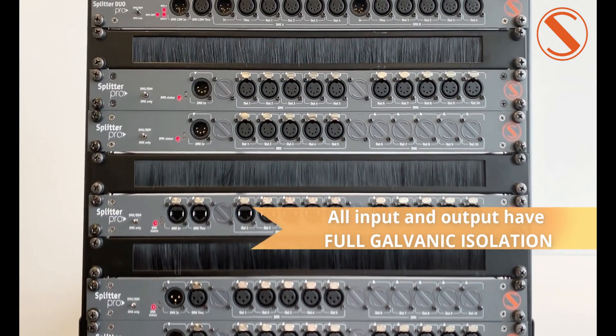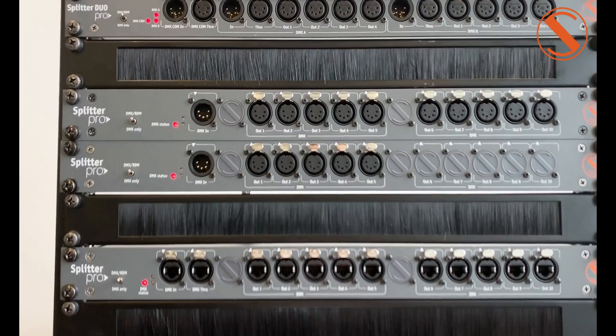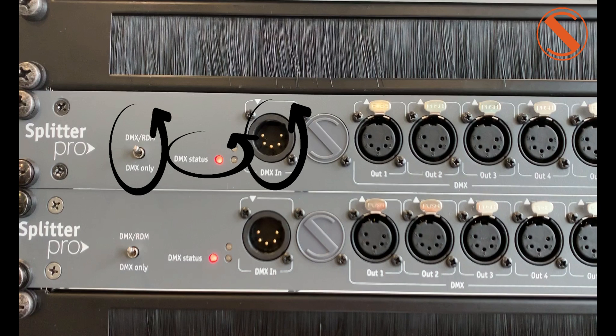All inputs and outputs have full galvanic insulation. On the right side of the device, we can find one DMX input, LEDs for DMX inputs, and a switch for DMX only or DMX RDM.